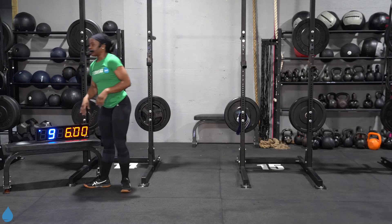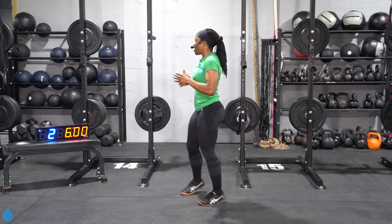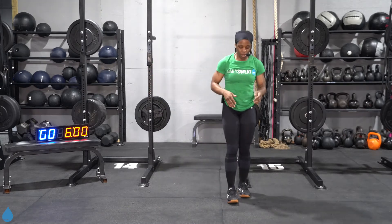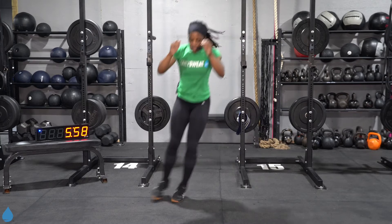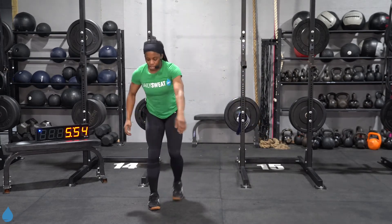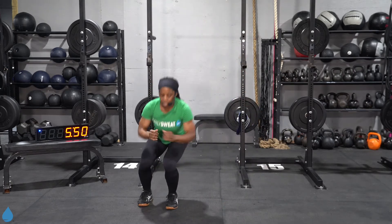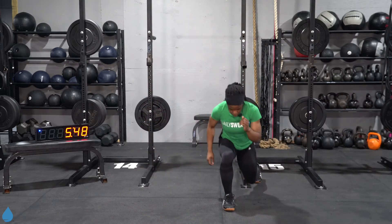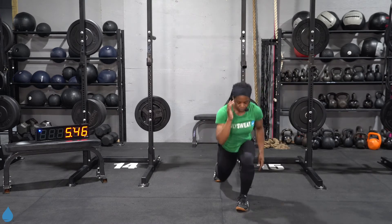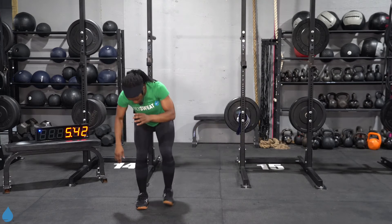I want you to focus on this — today's workout, all together, it's just 12 minutes of work. Here we go — three, two, one, let's go. Jumping for three, reverse lunge on each side — that's one rep, you got four of these. Set the pace, set the tone for yourself.